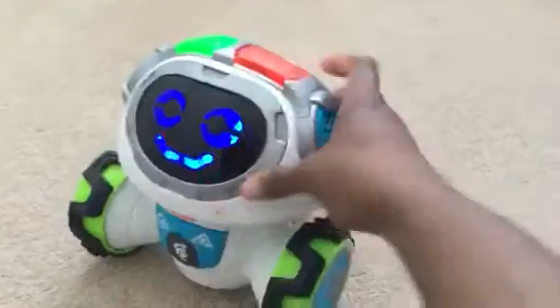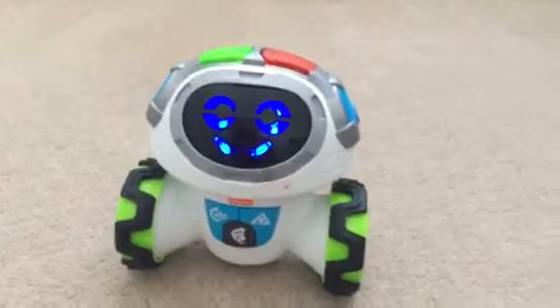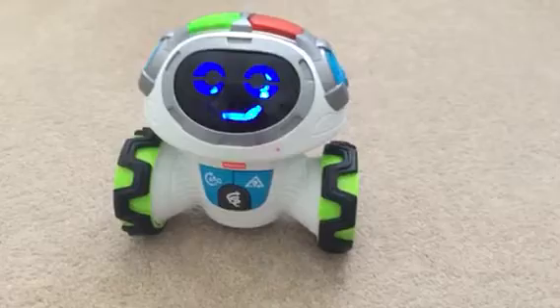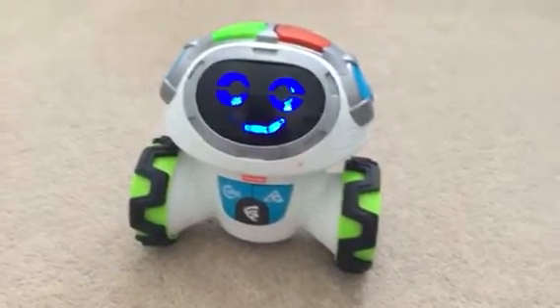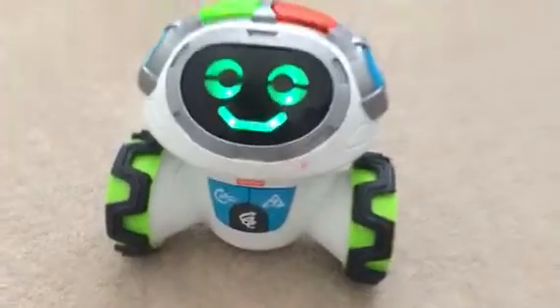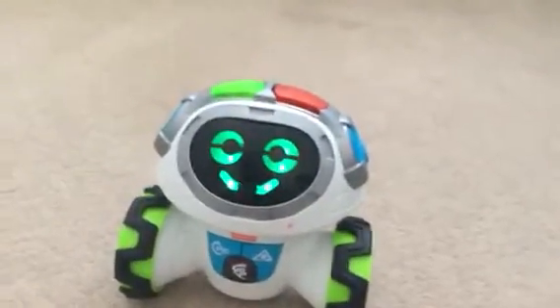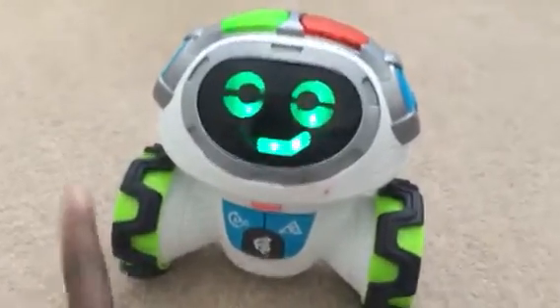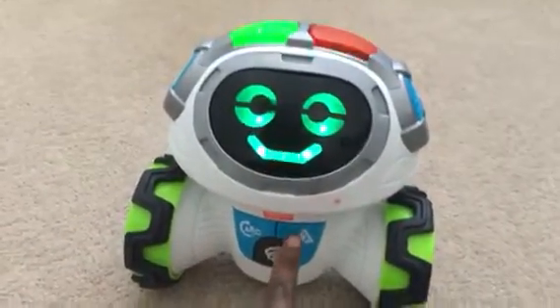I'm just going to quickly switch it on so you have an idea of what it's like. [Movi]: 'Hi, I'm Movi, let's play! Press one of the buttons on my tummy to choose a game.' As you can see, it has a nice animated face with different expressions and different colors. We press the ABC mode and it brings up the different games.